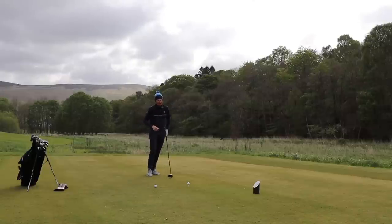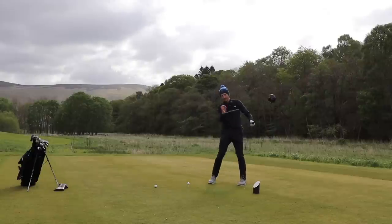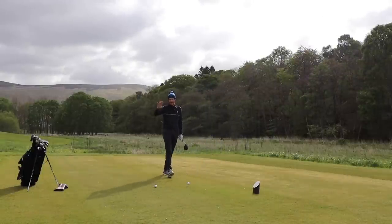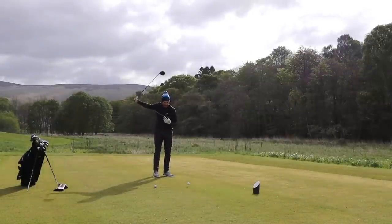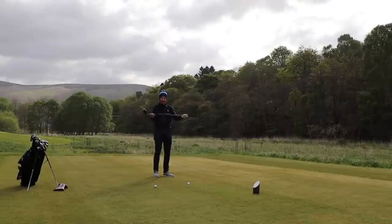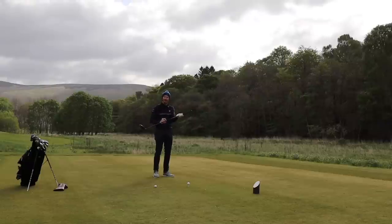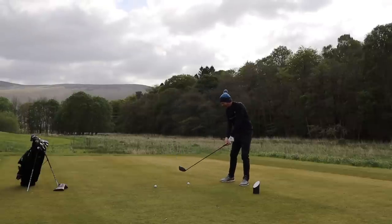Hitting driver. This driver clubhead is going to travel from zero miles an hour to probably about 108 miles an hour within one second — that is serious acceleration. How can I control where that clubhead is going to go, or feel where it's going to go? I can't even see it; it's travelling so fast over such a short period of time. My body is the centre of rotation; the clubhead is the furthest point from the centre, so it's travelling the fastest. The club shaft travels slower the closer it gets to the butt end of the club, and the butt end travels the slowest of all — so that is probably the easiest part to control.